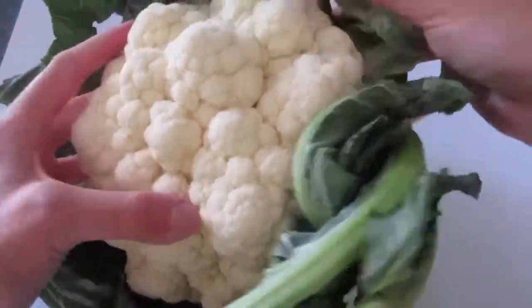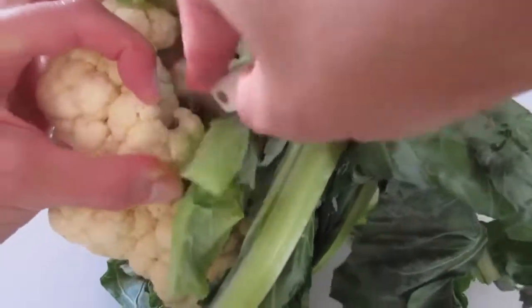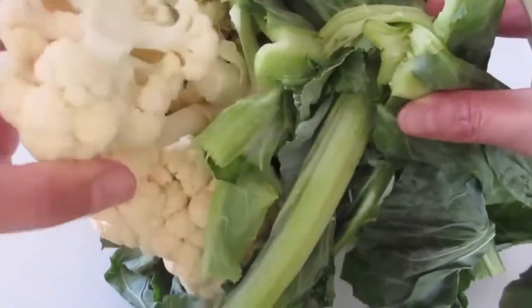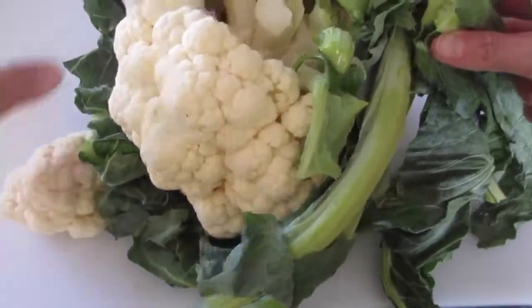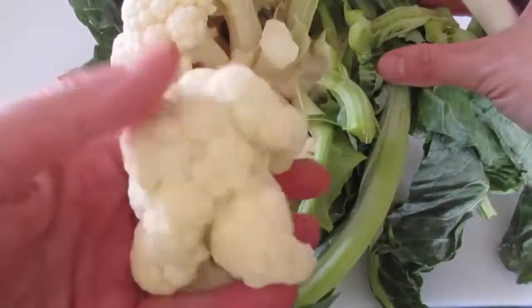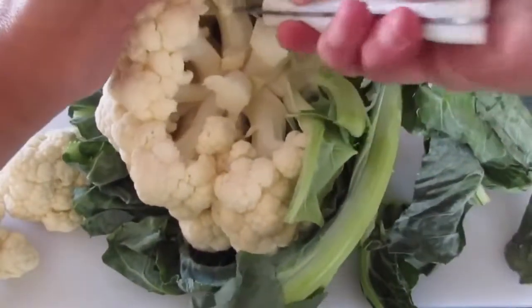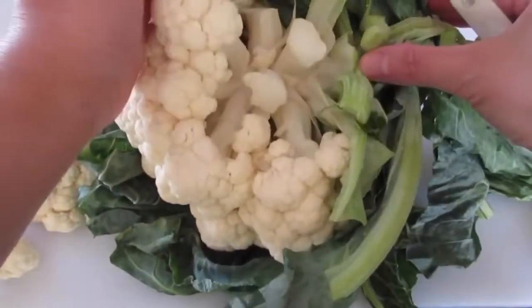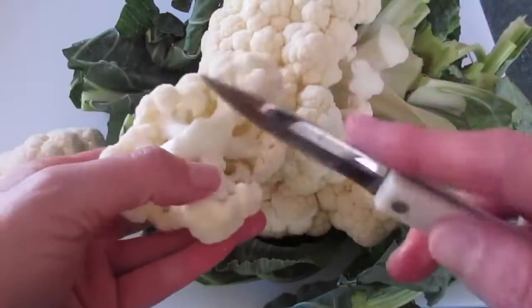To steam it, pull back the leaves to cut it — get as close to the floret as you can and just cut off as much as you're going to steam. I'm steaming for two, so look how beautiful and lovely that is. I've got a pot on the stovetop with about an inch of water in it and I'm going to bring it to a boil.